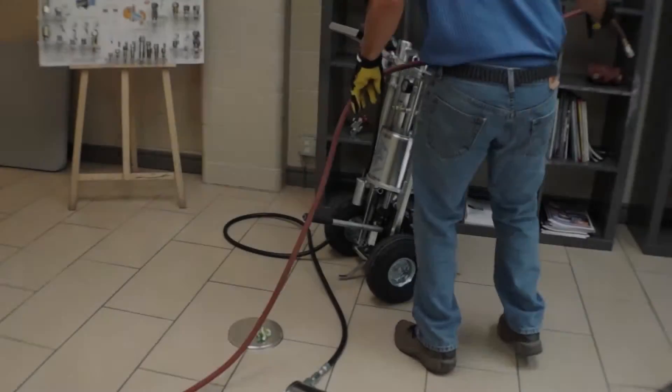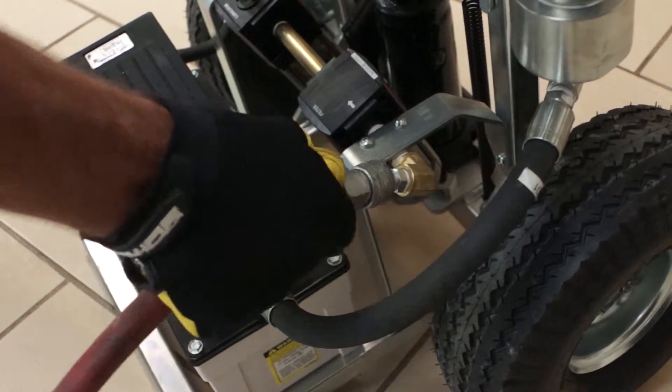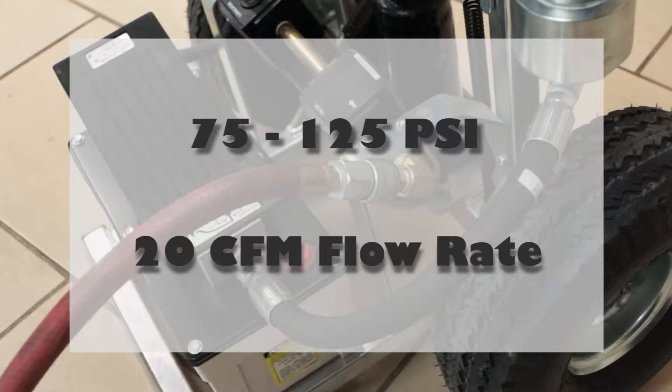Now that the pump is loaded and ready to use, connect the air supply hose to the air filter lubricator assembly utilizing the quick coupler. Supply air should be between 75 and 125 psi at approximately 20 CFM flow rate.